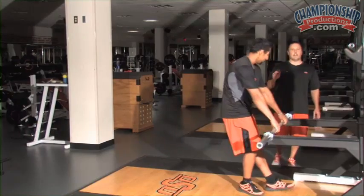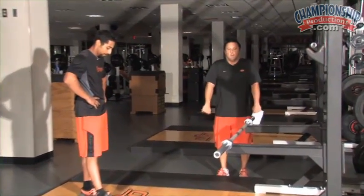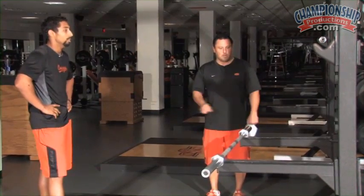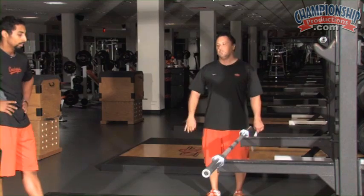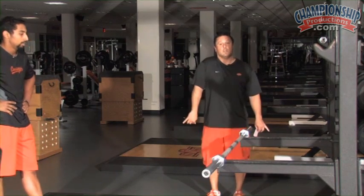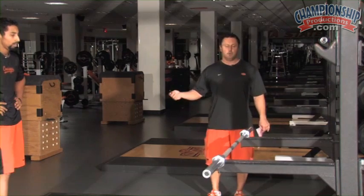Why this is such a vital exercise is you want the student-athlete to feel the bar picking them up with their arms straight, because the last thing you want them to do when they start cleaning and snatching is bending their elbows before they shrug. You're lifting the weight with your hips, not with your arms.